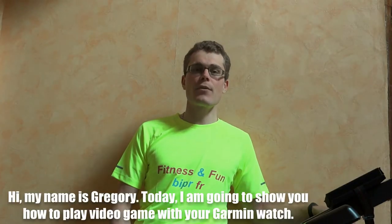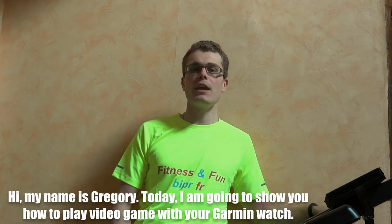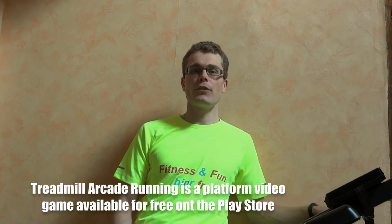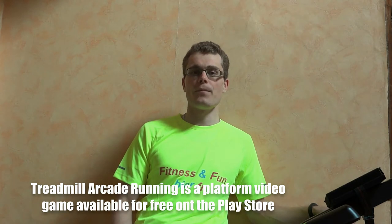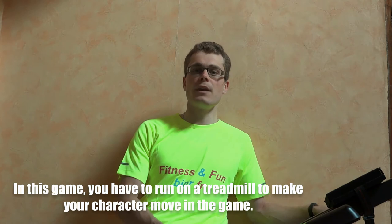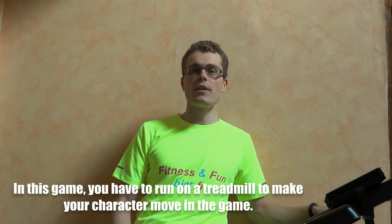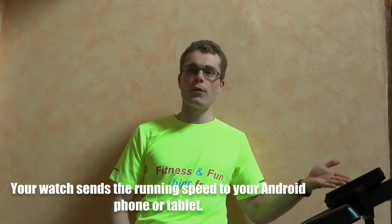Hi, my name is Gregory and today I am going to show you how to play a video game with your Garmin watch. 3MIL ARCA Training is available for free on the Google Play Store. In this game, you have to run on a treadmill to make your character move in the game. Your watch sends your running speed to your Android phone or tablet.